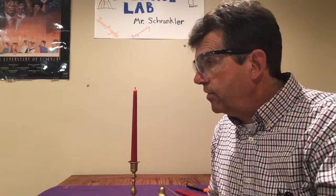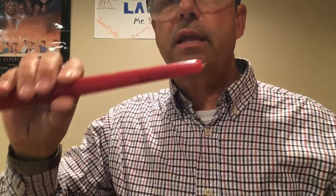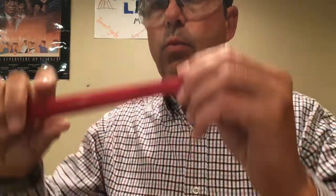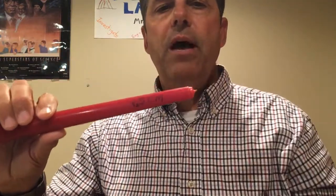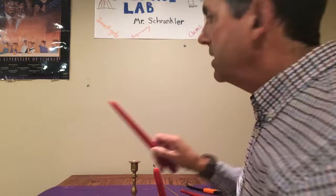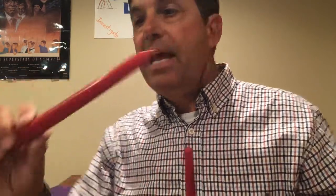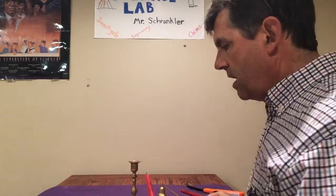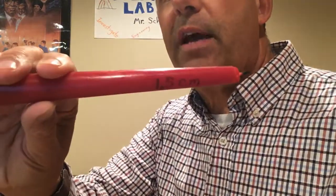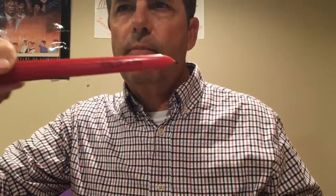What I'm going to do now is take one variable — you may have noticed the length of the wick. When I started, it was 1.5 centimeters. Now I'm going to quickly relight it and then do one that is one centimeter. Let's see if there's any observable difference. This wick is a little bit shorter. And then I have a wick that is 0.5 centimeters.